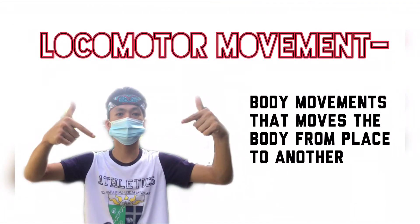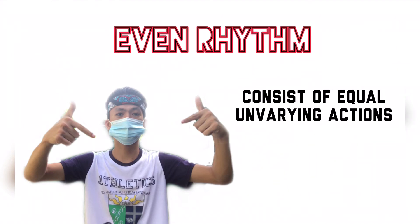Let's begin with locomotor movement — body movements that move the body from one place to another. Even rhythm consists of equal and varying actions.